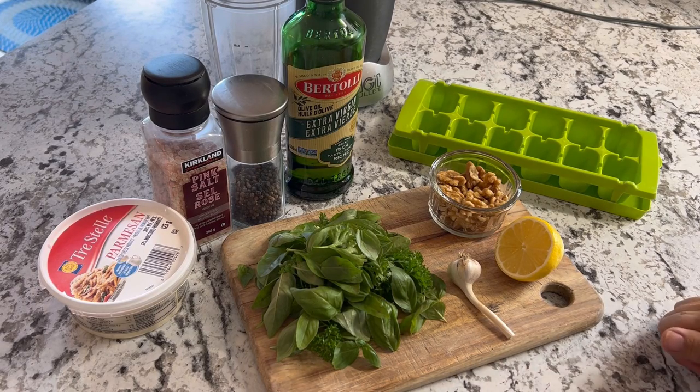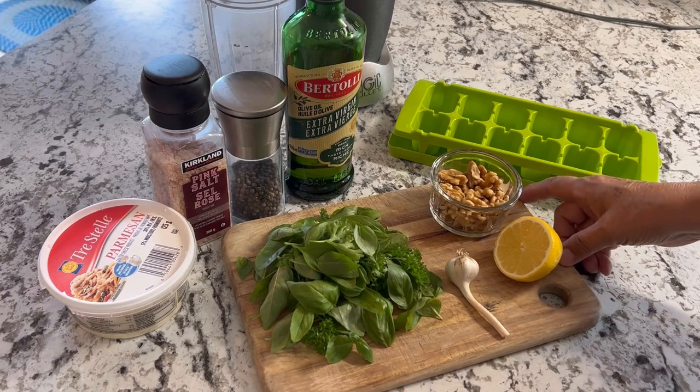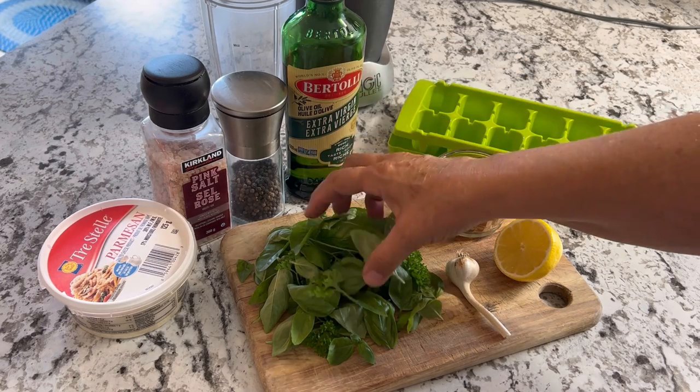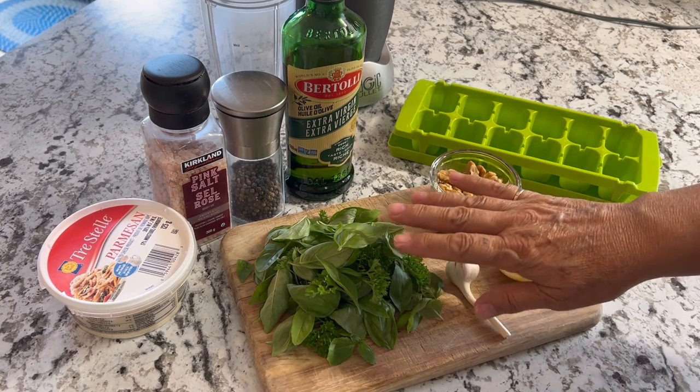Hello and welcome to Little Garden on the Prairies. Today we are in the kitchen and I am going to show you an easy method of how to use up some of your garden fresh basil. I have a lot of this growing all the time in my garden, usually close to my tomatoes.